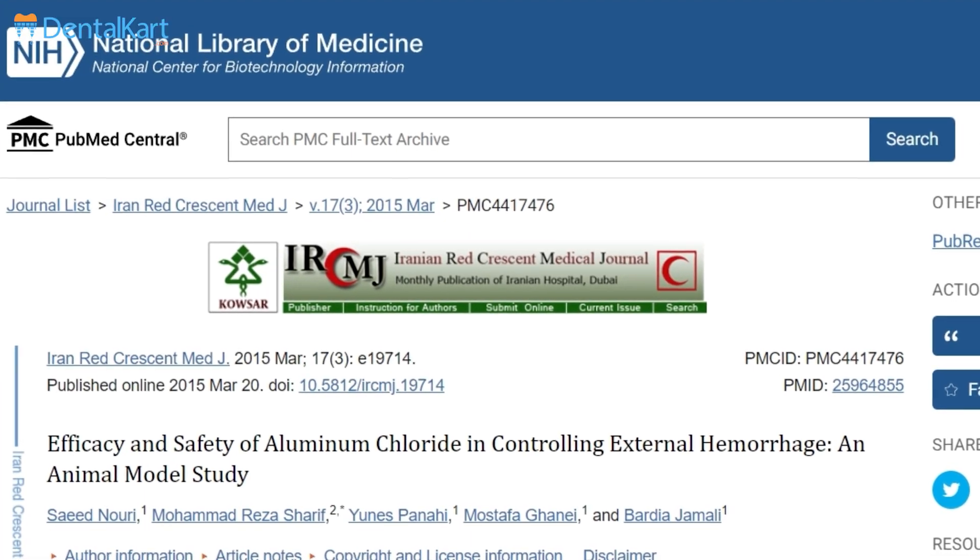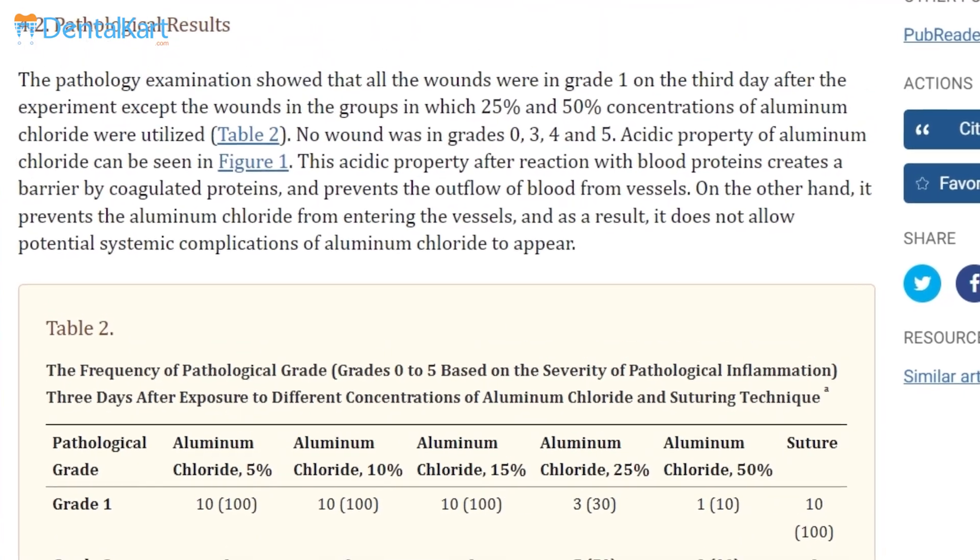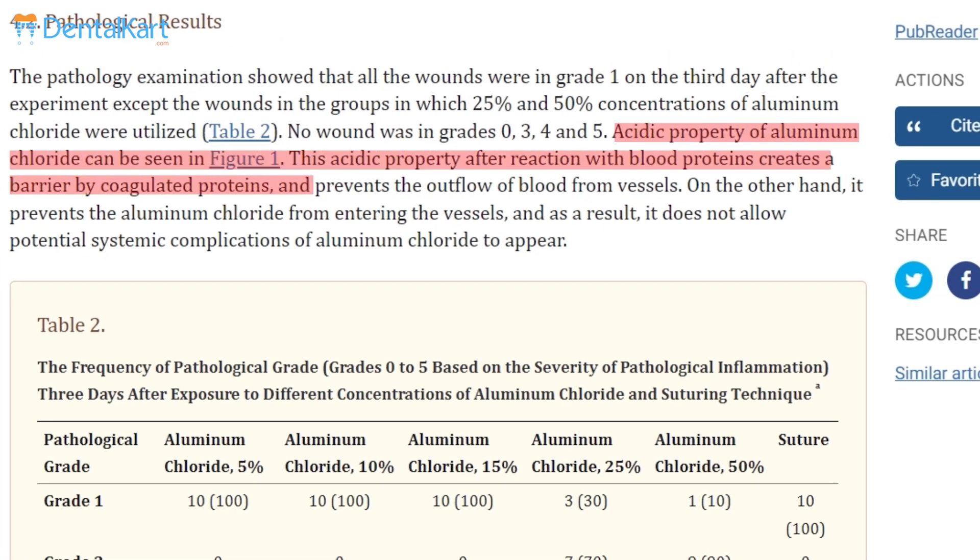The aluminium chloride present in Walden hemostatic gel and liquid is an astringent which, when it reacts with blood proteins, creates a mechanical barrier by coagulated proteins and prevents the outflow of blood from the vessels.